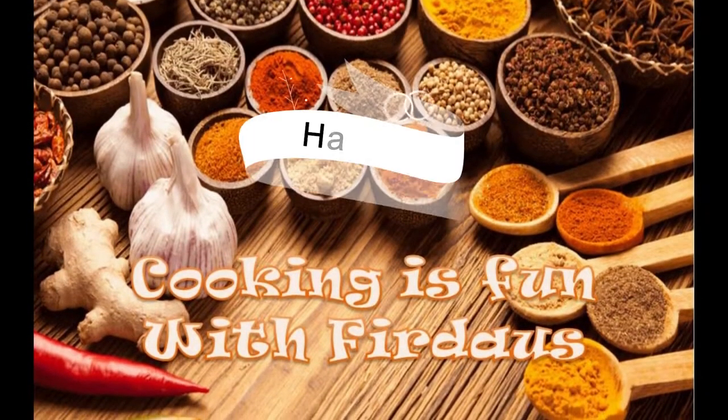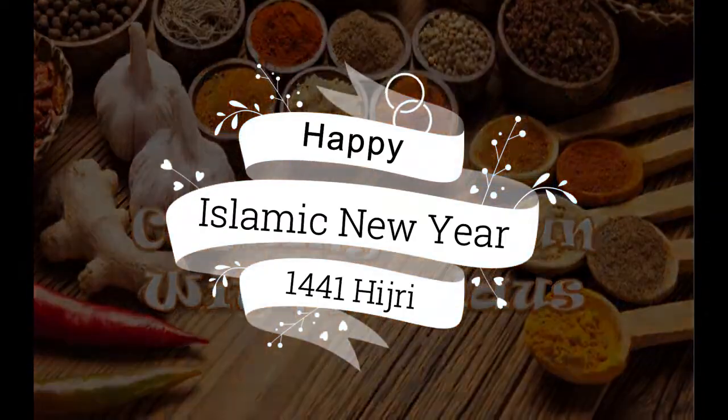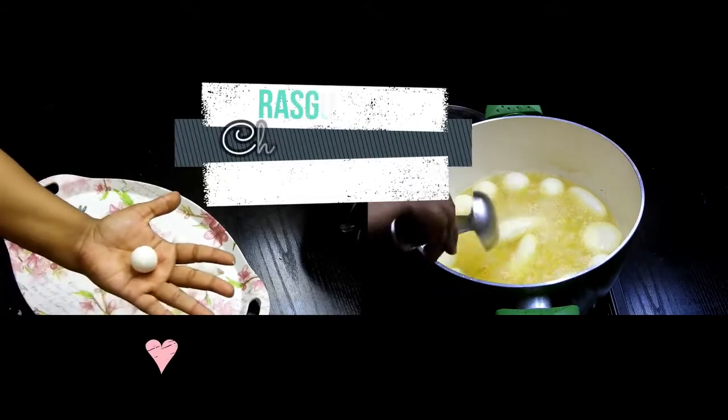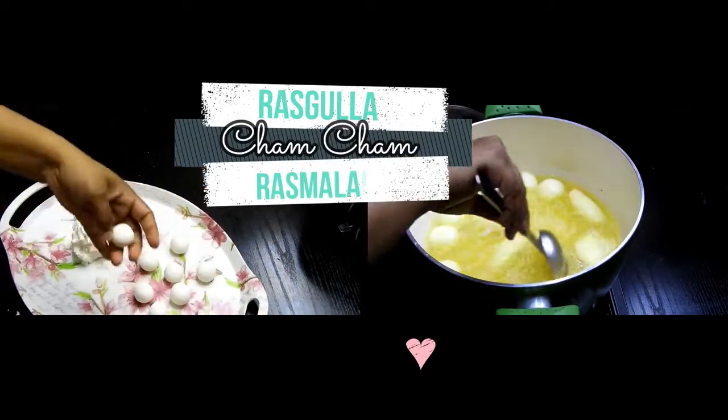Assalamu alaikum, hello, hi, and welcome to Cooking is Fun with Firdas. I wish all my viewers a very happy Islamic New Year. I thought why not share my dessert with you, which is rasgulla,